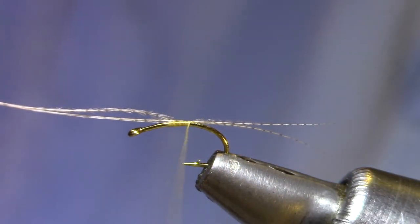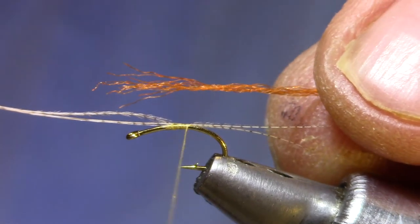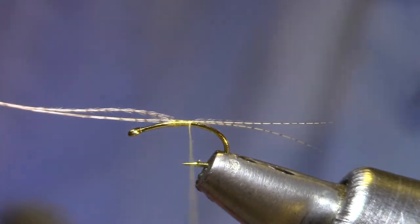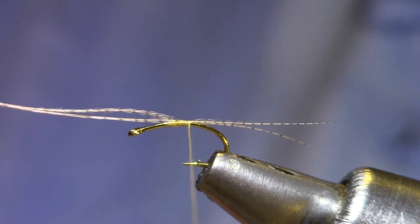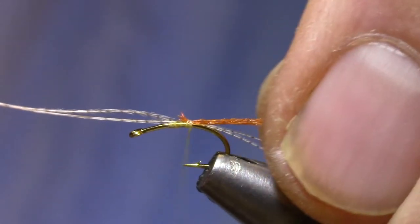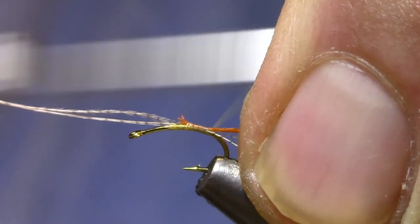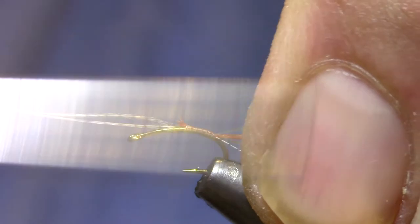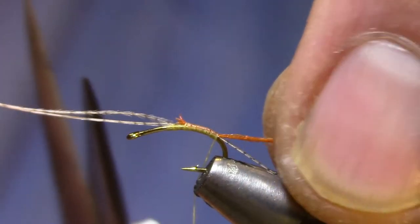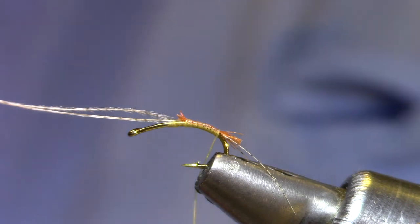To save some time, rather than make wraps all the way down to the bend, I'm going to go straight to the next material, which is the shuck. This is Antron — regular old Antron on a card. I can't remember the specific color of this one; it's kind of a reddish orange. Amber works — you want something along those lines. I'm just going to tie that in on the top and then make touching turns until the thread starts down the bend of the hook and gets those tail fibers pointed down. Then I'll reach under and cut those short. This is just kind of a semi-shuck.